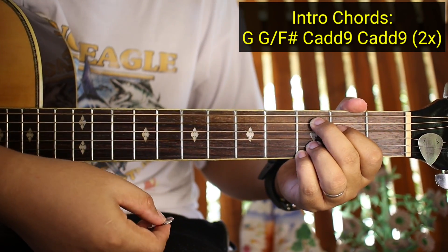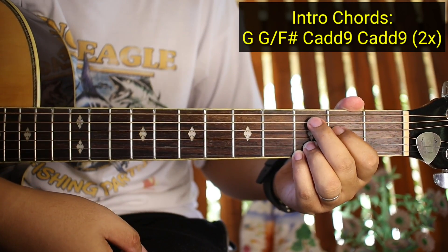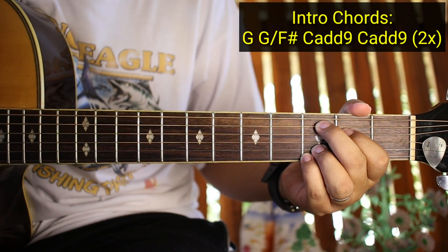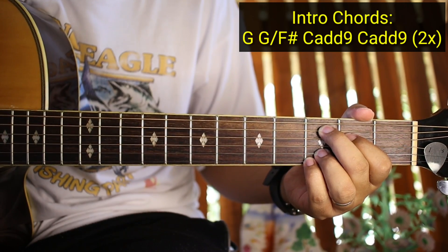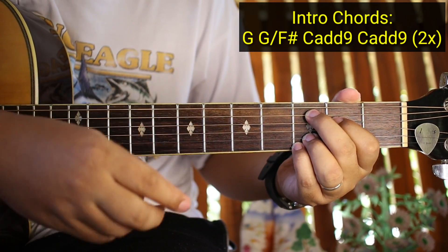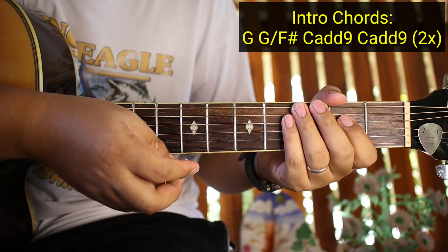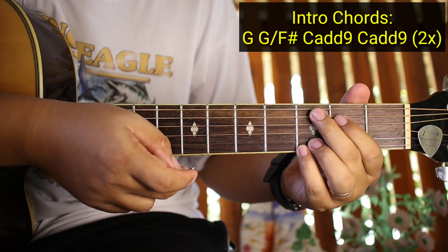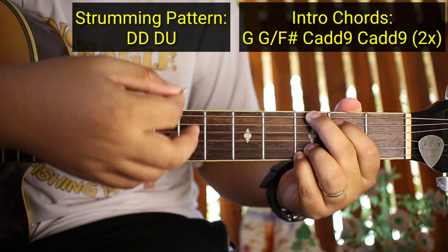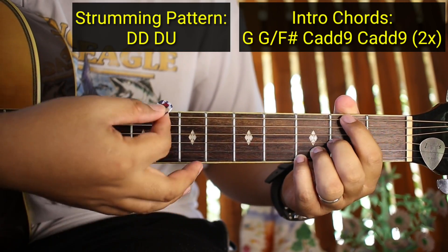Tapos C add 9. C add 9 ay parang G pero binabanyo lang sya. So ganyan. Tapos C add 9 ulit - so two times lang gagawin yung mga chords na yan. Tapos yung strumming pattern naman natin para sa buong kanta ay pwede yung Down Down Down Down Up, tapos lipat kayo ng chords.